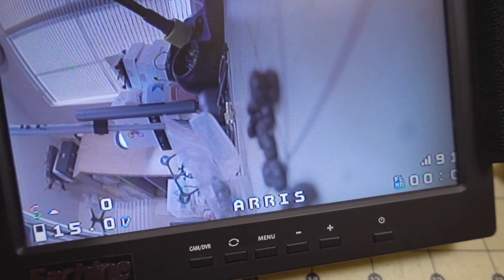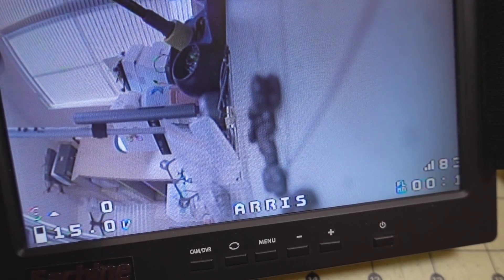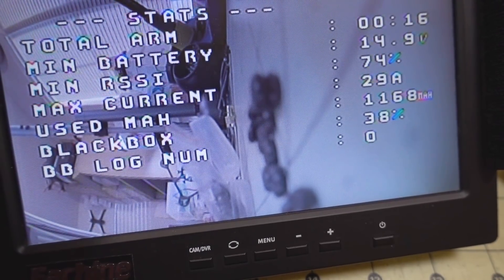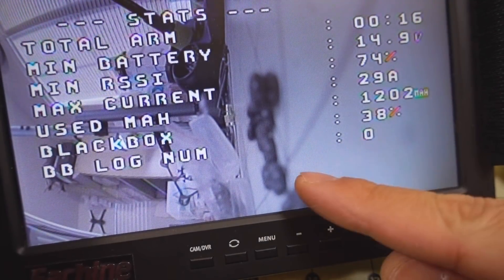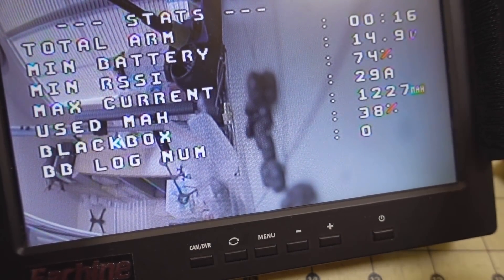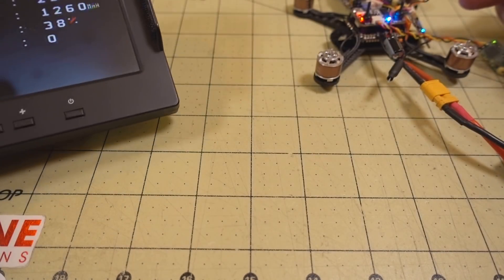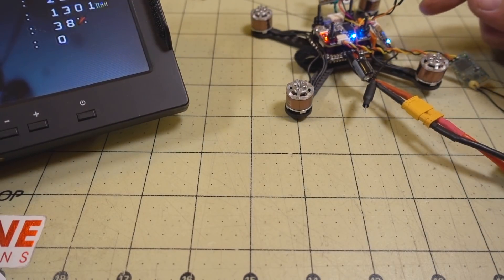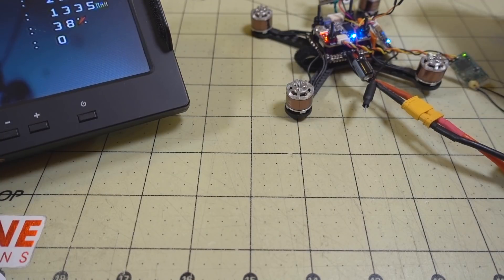I'll go ahead and arm it. There's still some noise as you can see, but it's way better than before and the OSD stays on. Before, as soon as I armed it, it would just disappear. I think the voltage regulator on the video transmitter wasn't able to handle the current output for the Caddx Turtle camera — that's where the problem was.